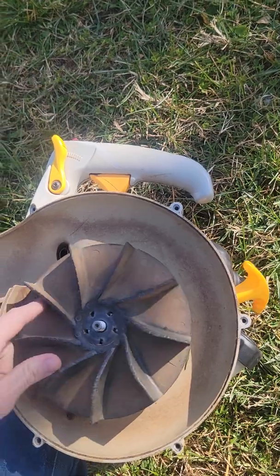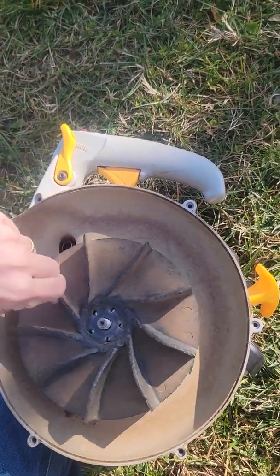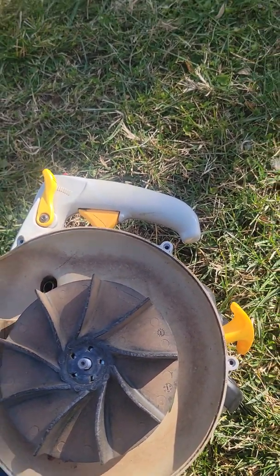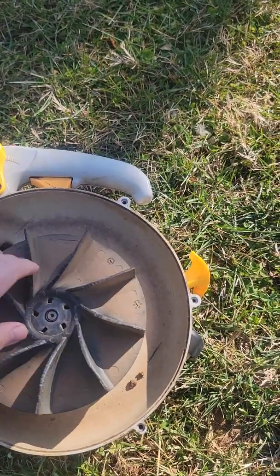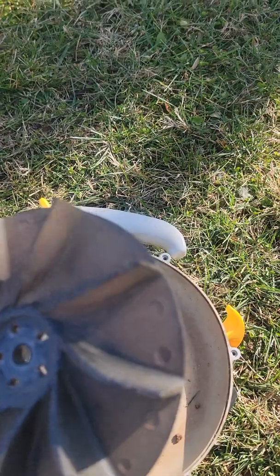Once you get that off, you have your locking mechanism and then you can just get the blower fan off. You just keep spinning it until it comes off. There you go.